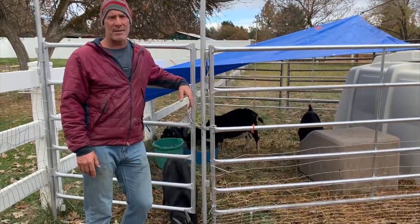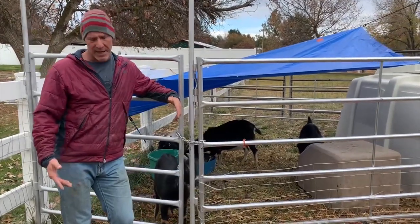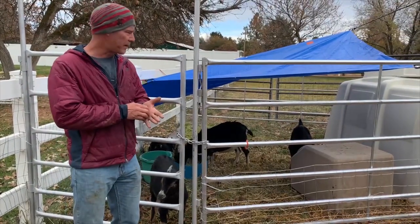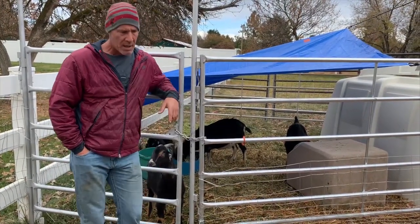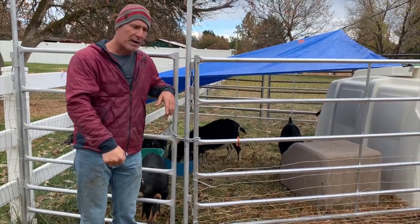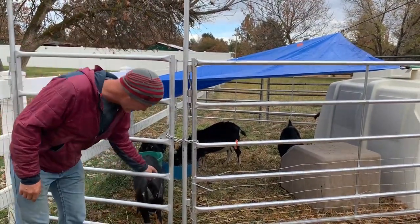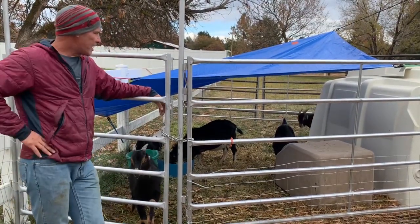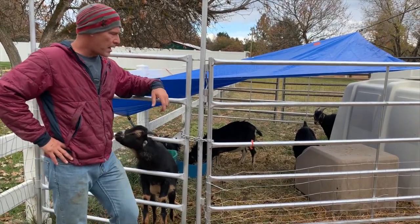I wanted to help you guys — I get a lot of questions about how to gentle up or tame a goat that's pretty wild or scared. These guys are Slick's genetics, super well bred, and I'm super excited about them. They've been cared for like a lot of bottle-fed breeders do — just putting the feed bucket over the fence and throwing some hay, not spending a lot of time laying hands on them. When they're little they're loving and cute, but these guys are six or seven months old and they're scared. Two of them are still kind of gentle and two of them are kind of scared.